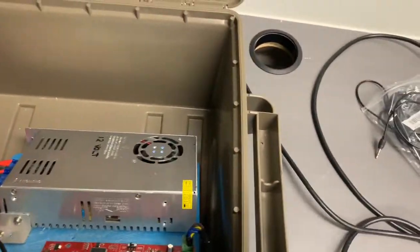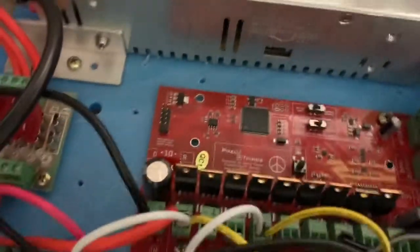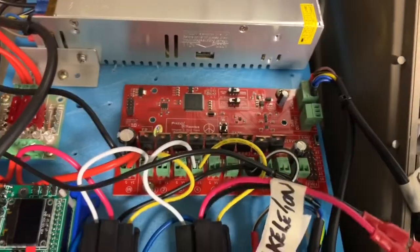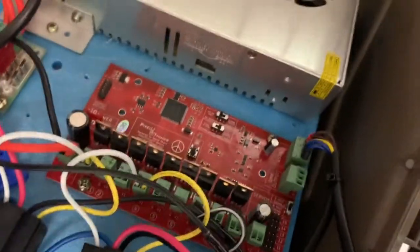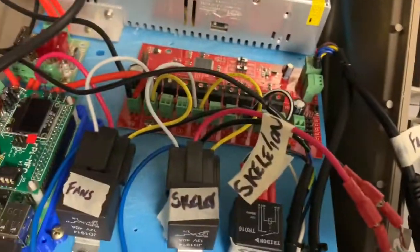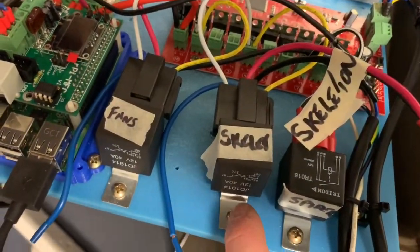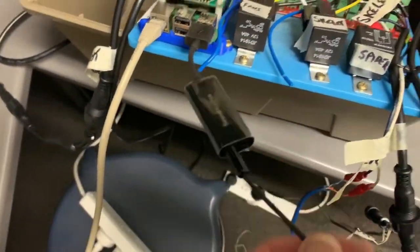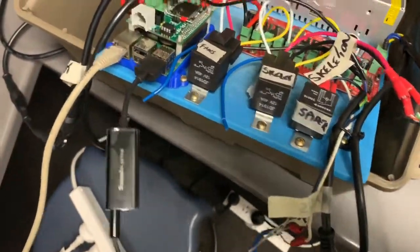It also loops back into our Pixel 2 Things DC control board. Now that Pixel 2 Things control board is controlling our relay for our jumping spider, it's controlling the trigger for the skeleton, and it's also powering up the fans as part of the xLights sequence. We are also utilizing the audio output to make the sound effects.